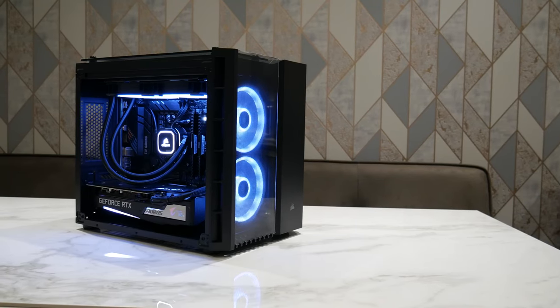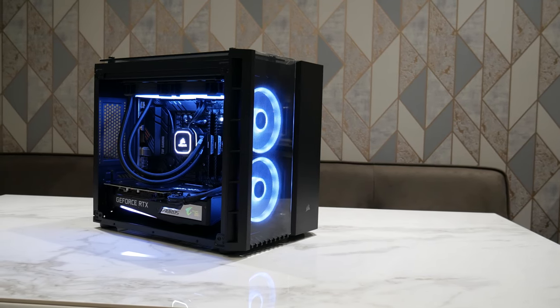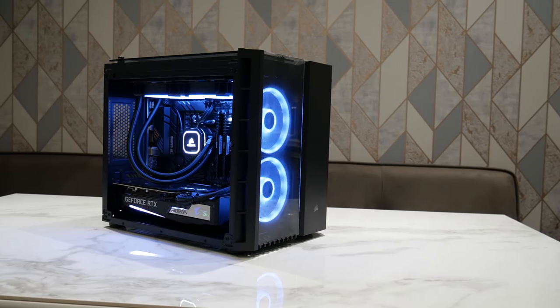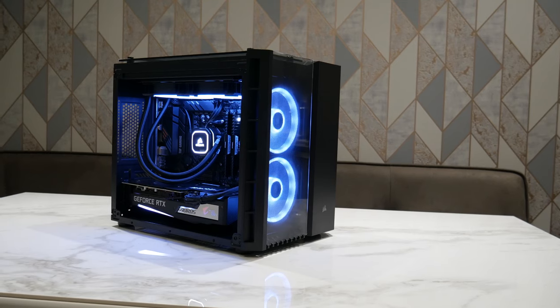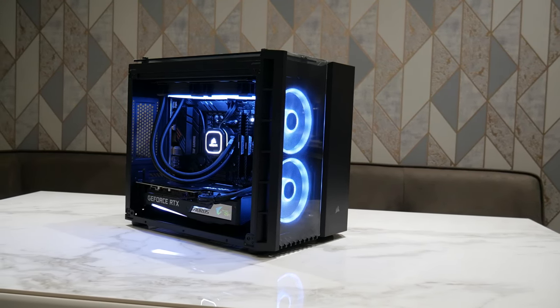We're going to be building this inside a 280X system. Here is the Aorus RTX 3060 Ti installed into this Corsair 280X build, which you might have seen in my previous videos. It fits in quite nicely in the micro-ATX board. It is on the larger side being a triple slot card, but the good thing is that the cooler is exceptionally quiet.